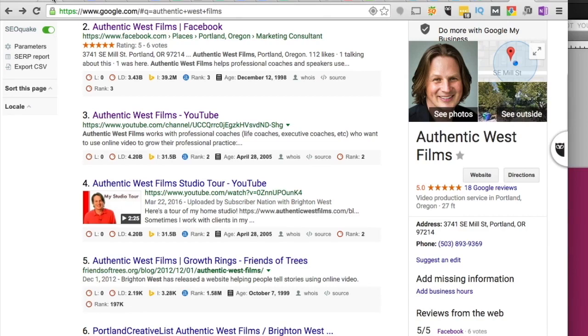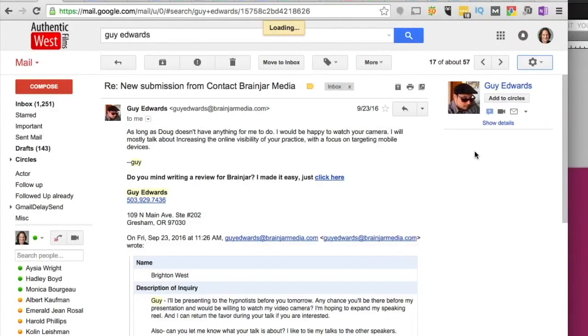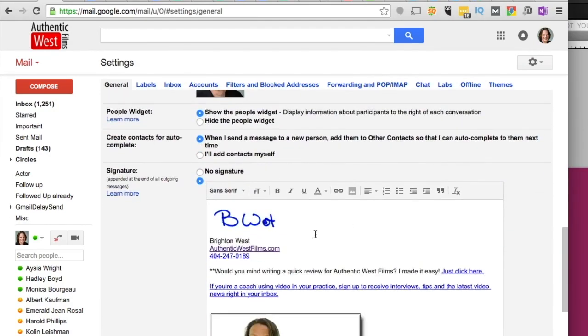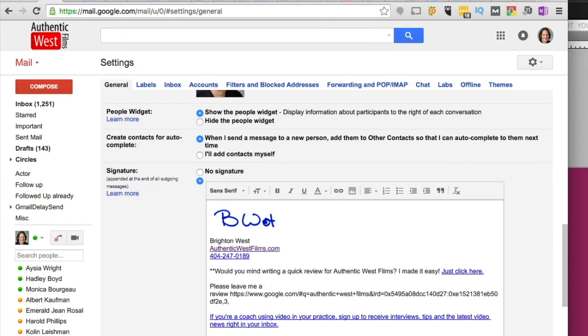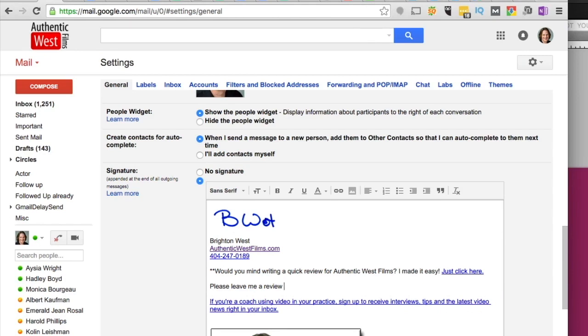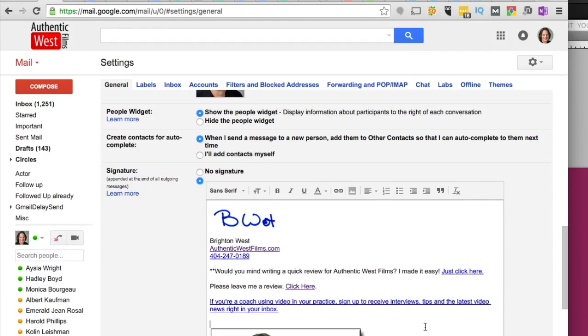Cancel that window, then head over to your email client — I'm going to set this up in Gmail. Go to settings and scroll down. You can type all your signature info in there. I'm going to add another line to show you what this would look like. You can say 'Please leave me a review.' You don't want to paste that long URL in there because it's pretty ugly. Instead, type 'click here,' highlight it, go up to the 'Insert a Link' button, and paste the link there. 'Click here' will be the display text and the URL is where it will actually go. Click OK and save your settings.